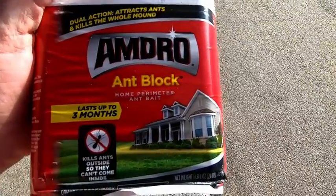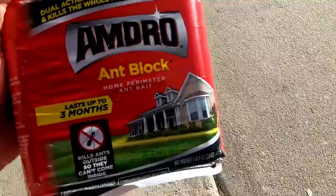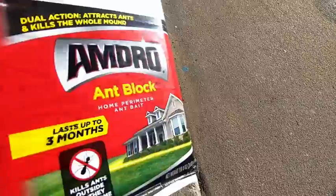Here we have Amdro Ant Block. It says it lasts up to three months and kills 25 species of ants. This is little granules — you throw it on the ground and the ants eat it.